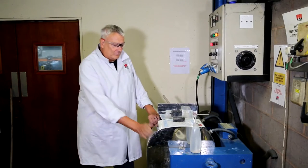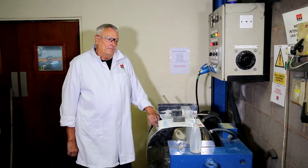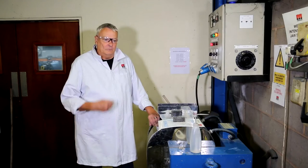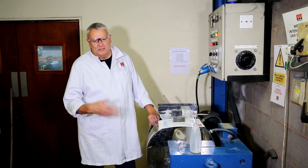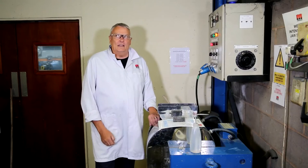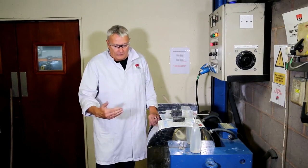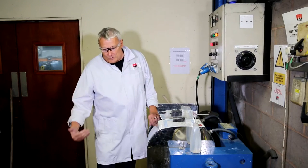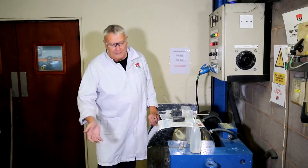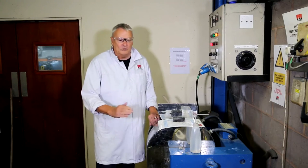Today we're going to talk about this machine here, which is our wet high intensity magnetic separator. People sometimes choose to process their material in a suspension, or wet, for a number of reasons. They might have a process plant that is wet already — it might have wet circuits, froth flotation — and then go to wet magnetic separation, so it suits their process flow sheet. They don't want to have an expensive process of wetting and drying material all the time.